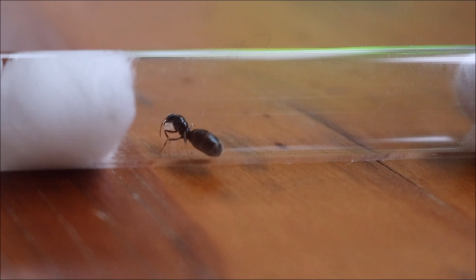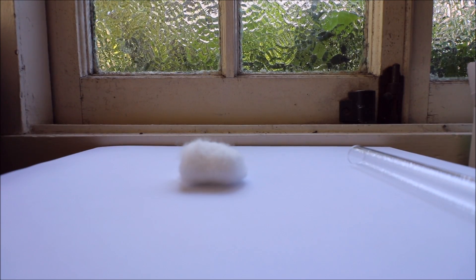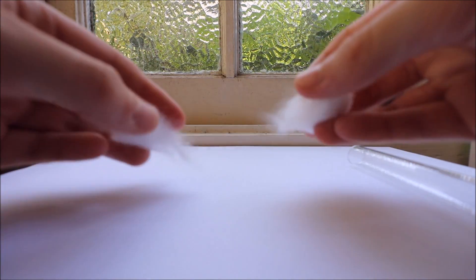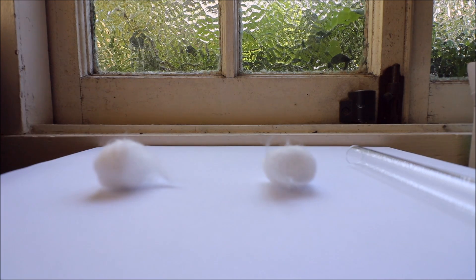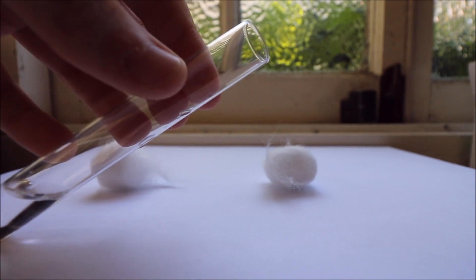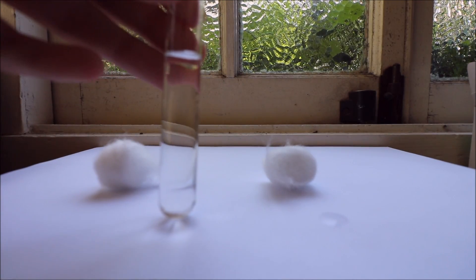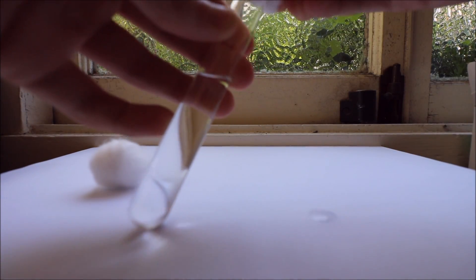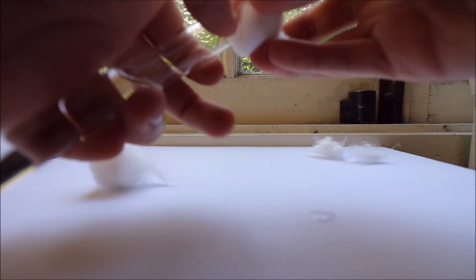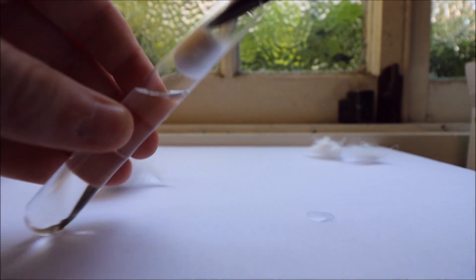Once you've determined if your queen is semi or fully claustral, you're going to put her into a test tube setup. These test tube setups are really easy to make and I've had great success with raising colonies in them. Fill a test tube up halfway with water, then plug up the hole with a cotton ball — this creates a water reservoir.